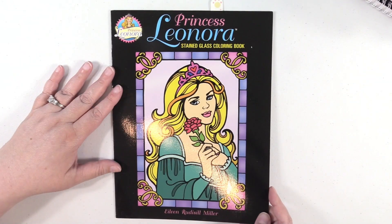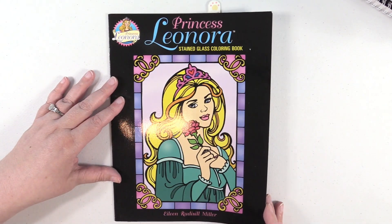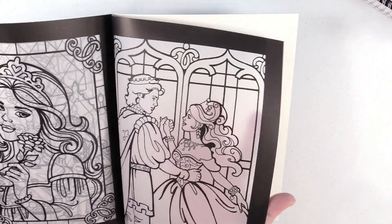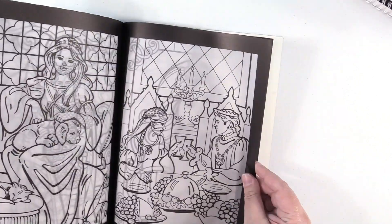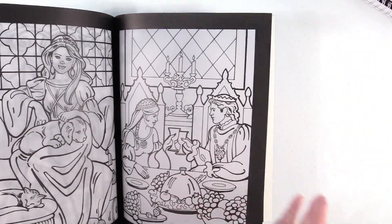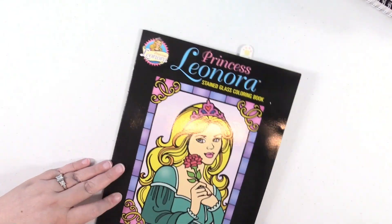This is actually from Dover — this is Princess Leonora, a stained glass coloring book. These images are see-through — they're like a vellum, as you can see. So when you color these, you can put them up against a window and kind of see the stained glass through. When you color these, you do need to put a white piece of paper behind them so you can make the images out better. But that's a lot of fun. It's a very different book from anything I have.